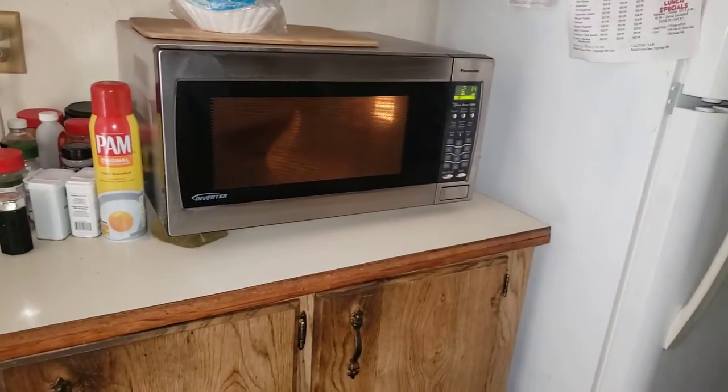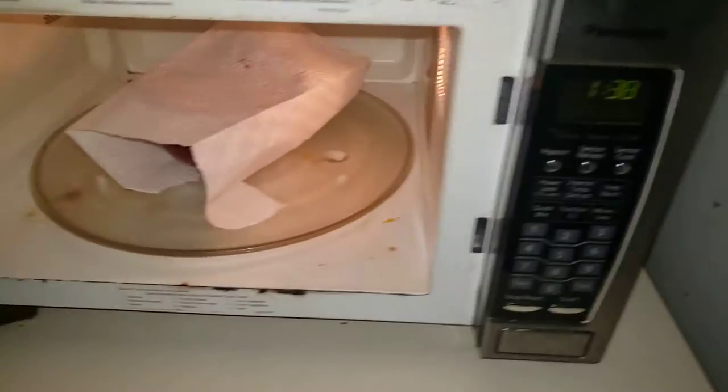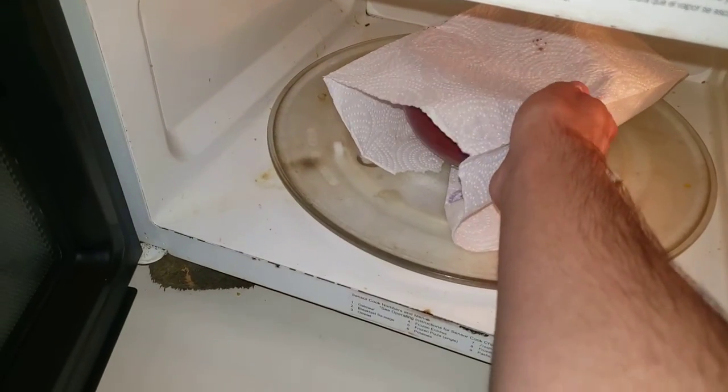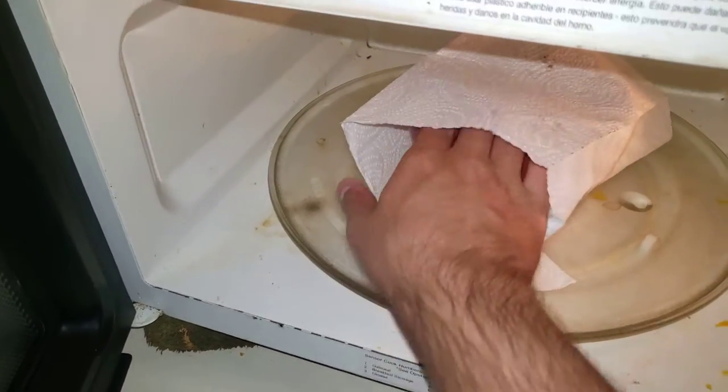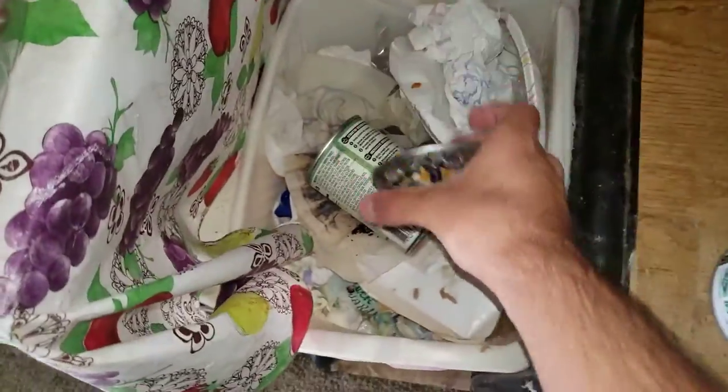I think I heard the microwave — all right, let's go and stop it. Hmm, well it's getting there. I'll cook it for one more minute. If it does not pop, I'm just gonna dump this out for my grandpa.